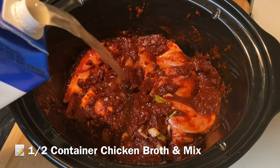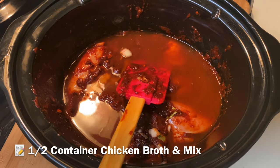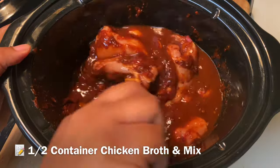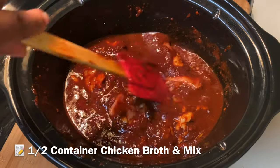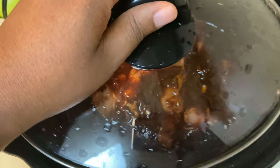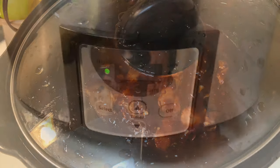Now I'm adding in some chicken broth — about half a container. You can use water if you don't have chicken broth, or beef broth if you're using beef. Since that paste is very thick, we need to add liquid. Cover it up and cook on high for four hours — that's all the time you need.